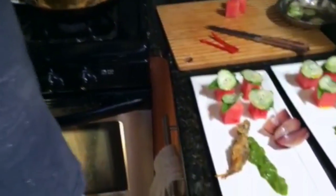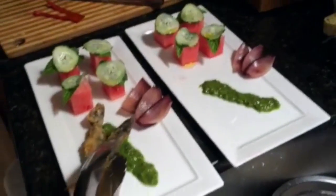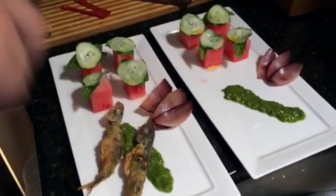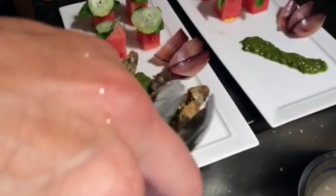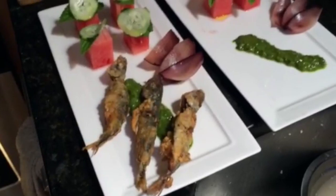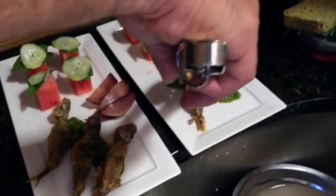We are experimenting with plating. This is a dish that is a play on sushi. You've got a watermelon, cucumber, and mint sushi roll on the left. The fried mackerel is coming down on top of a mojo verde, and the pickled onion on the side is resembling a wasabi.